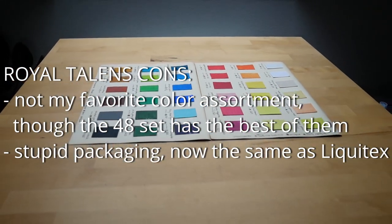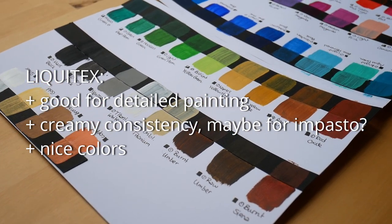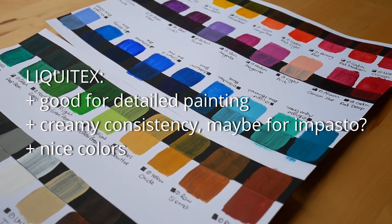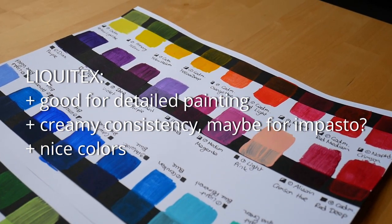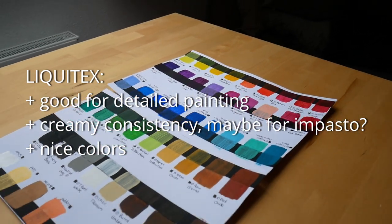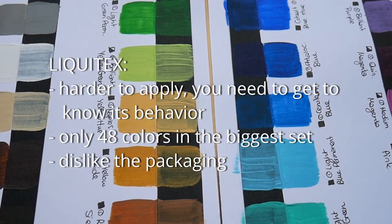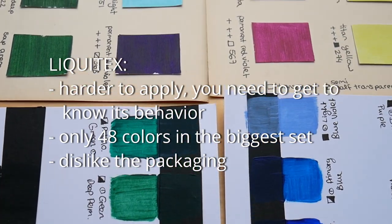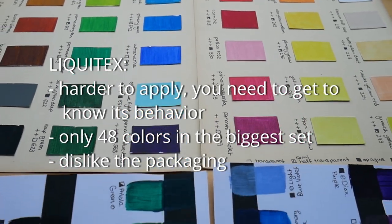Liquitex, however, would be good for detailed paintings. Because of the creamy consistency it might also be a good choice for impasto. They also have very nice colors in this basic set and I believe you get everything you need out of the 48 colors. However, they are harder to apply — you need to get to know the color and how it behaves. There are only 48 colors in the biggest set, and I dislike the packaging, but that is my personal preference.